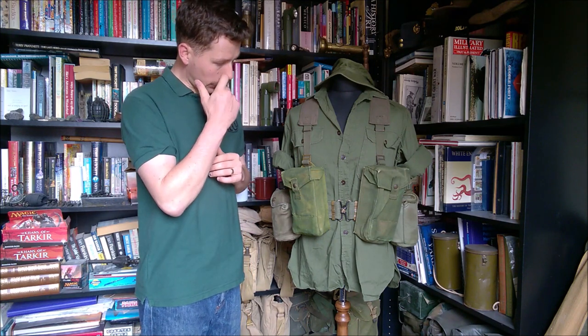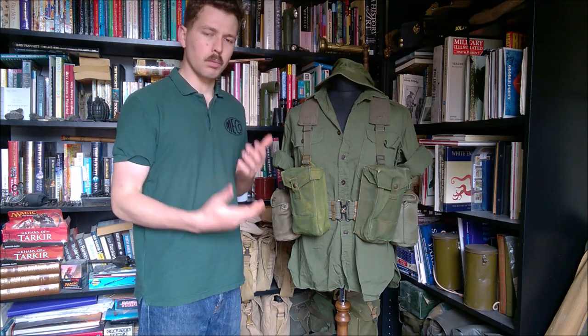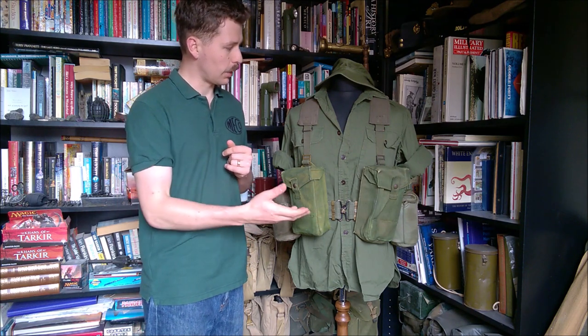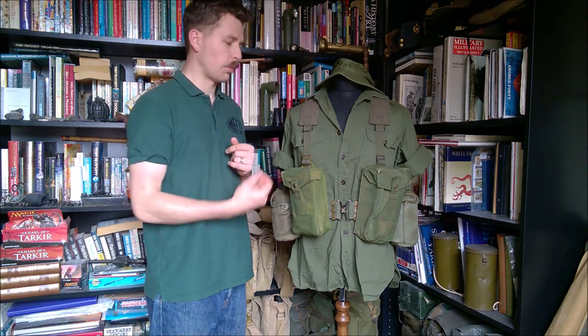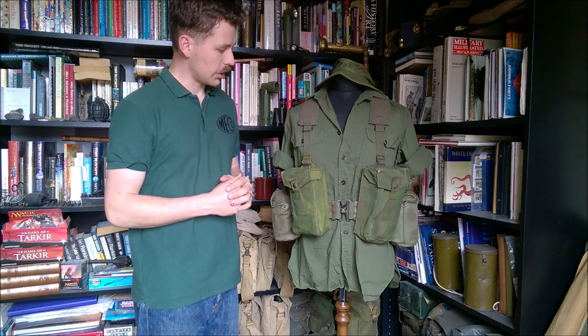The shirt itself is a relatively early production Australian green shirt. They were known as 'greens,' the uniform. They used a similar crossover belt trouser system to the British jungle uniform of the time period. The shirt was different — it was made of cotton drill. As you can see, these small brown buttons would be changed later on to something more similar to the American type button, though a bit smaller. But as I say, this is a fairly early production example.